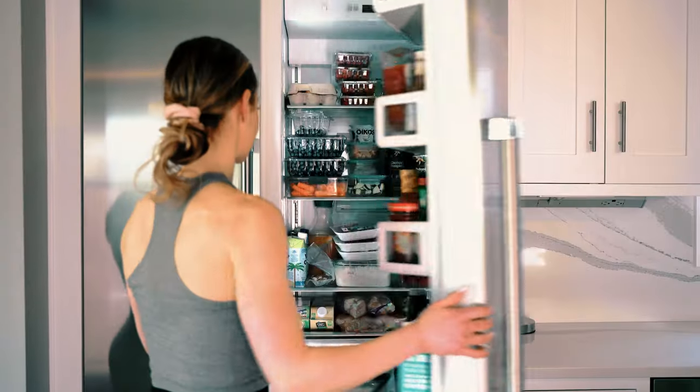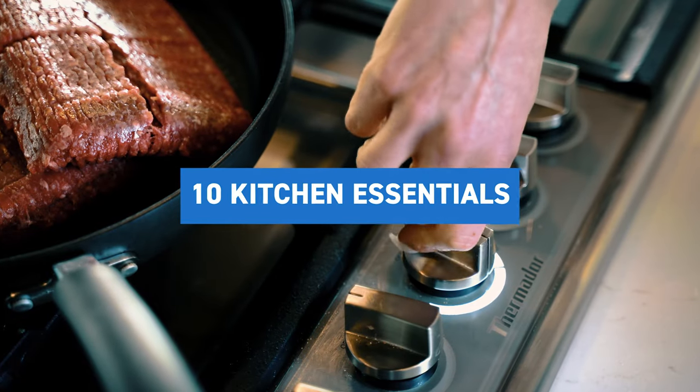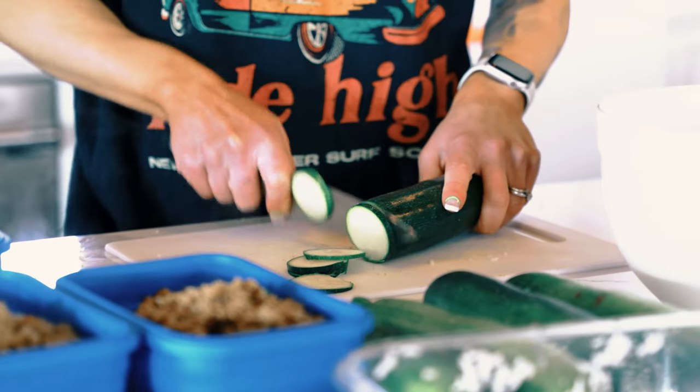Hey guys, Coach Sue here with Physique Development and today we're taking it to the kitchen and talking about 10 kitchen essentials. I cook a lot. I spend a lot of time in this kitchen so I have really nailed down the things that I absolutely love and definitely would notice if I no longer have.